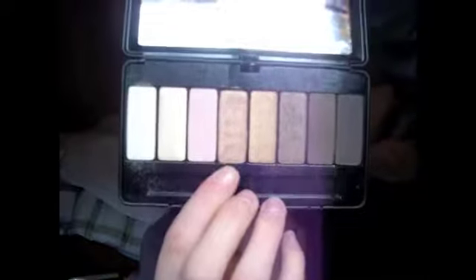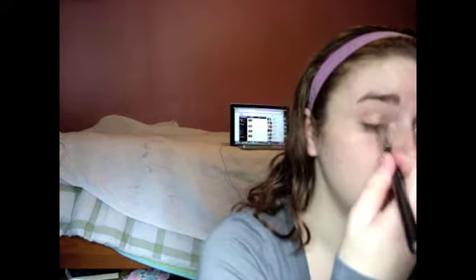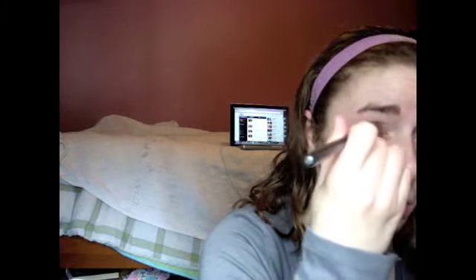For eyeshadow, I'm going to be using my Kat Von D palette in Saint, which I got from Sephora. It's a really pretty neutral palette, and I'm going to be using this color I'm pointing out here. It kind of doesn't show up on camera, but it's like a coppery-orangey color, and I'm going to be applying this with one of my Sigma brushes — it's a flat shader brush — and I'm just going to be putting this shadow all over my lids.